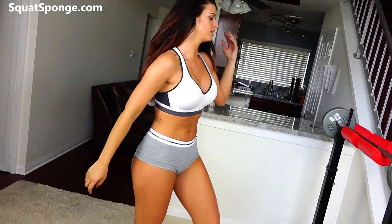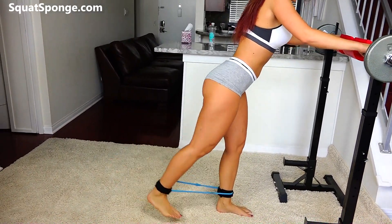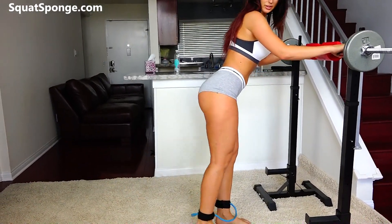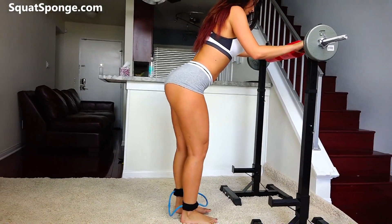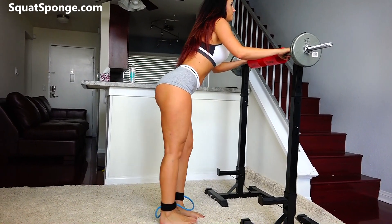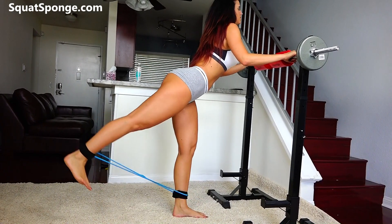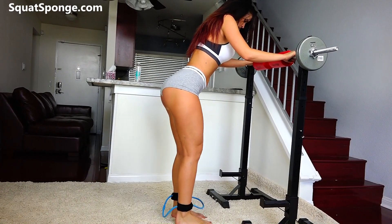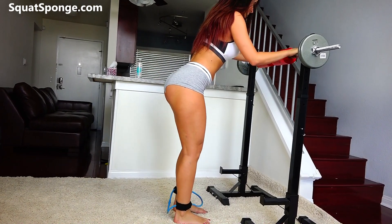Now we're going to go back and do the same thing — engaging the glute muscles. 30 kickbacks, 15 on each side. Straight back. That was one set. We're going to do three, okay? You can do it. You should really feel it in the glutes. Starting to sweat — I know you guys are too. Keep going.